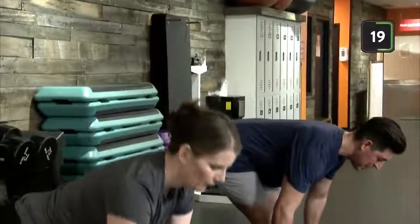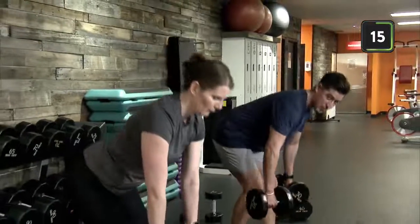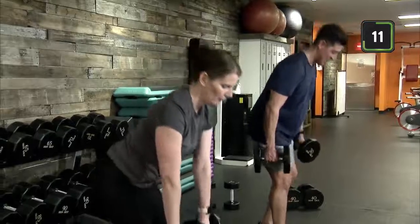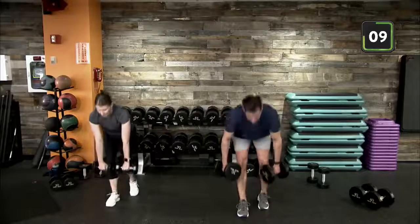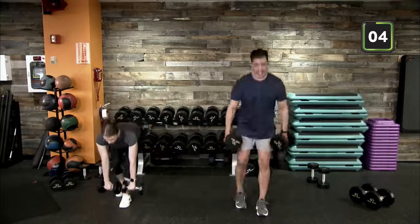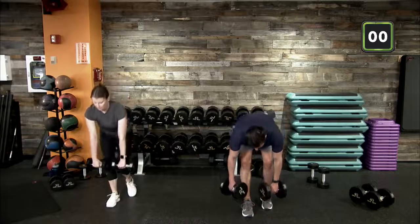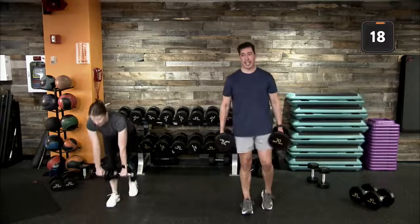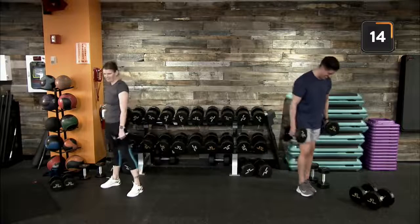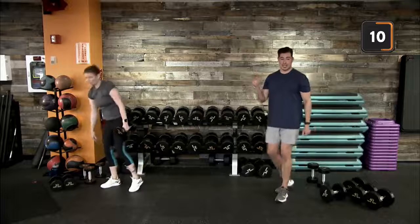Coming up on round two — Romanian deadlifts with a staggered stance. I'm sizing up on weight this round. If we can scale up, that's what we call progressive overload — think about trying to build those specific body parts we're working through with added resistance, forcing our bodies to work through some added weight. Form first and foremost — nice control.